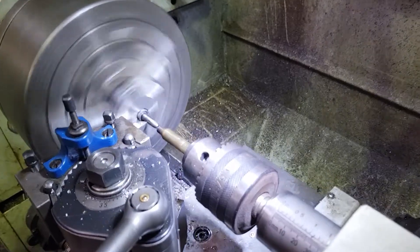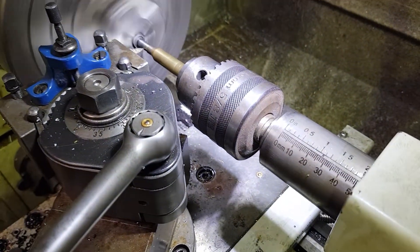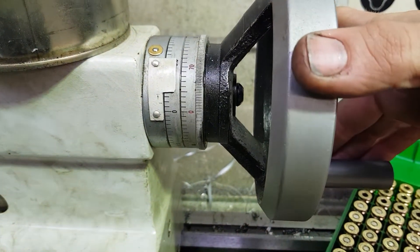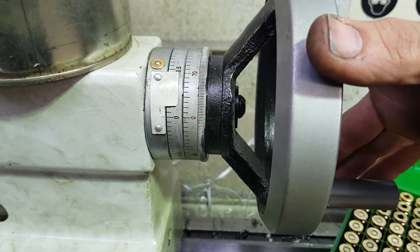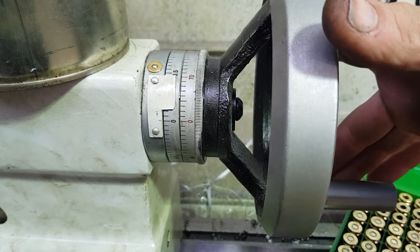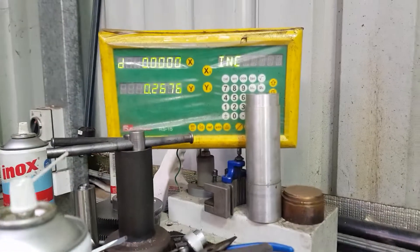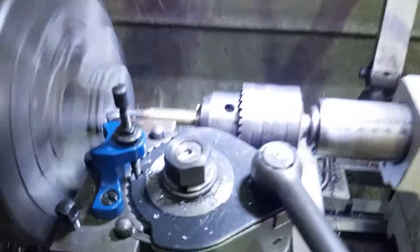I go to my set position every time — the mandrel grabs hold of the case and starts driving it. I come up to my zero so I know that every time, the shoulder is going to be in the same spot. I've got my DRO zeroed, and the Y-axis zeroed up against the shoulder of the case.